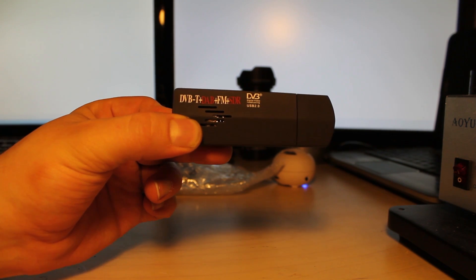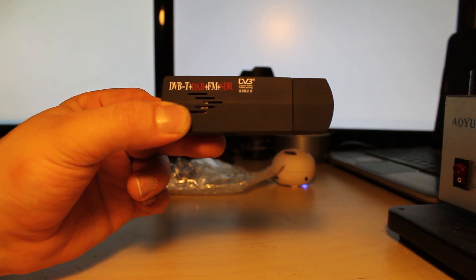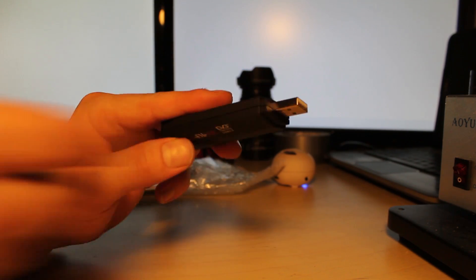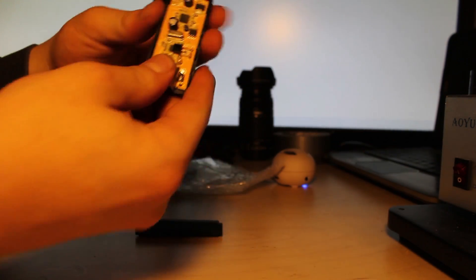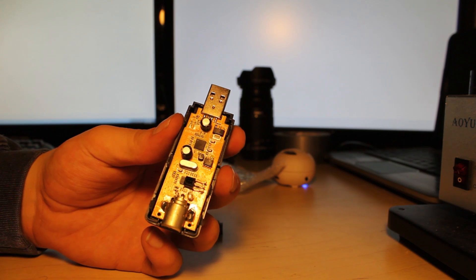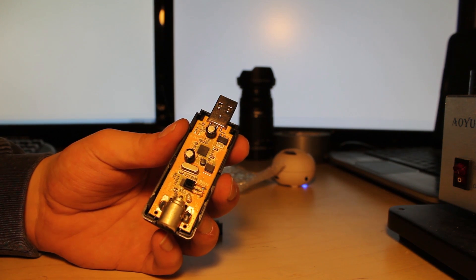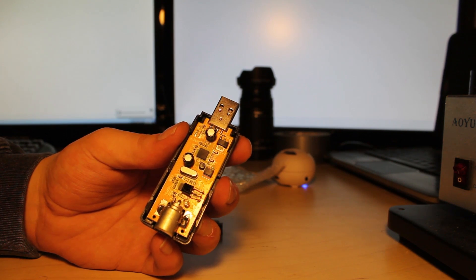DVB-T Plus and Minus, DAB, FMN, SDR — all of these device types can be listened to with this USB stick. It interfaces through USB 2.0. It's a very basic piece of equipment. The way that it actually works, it uses an open band to capture essentially all the different frequencies in the air. It's a wide band capturer, and then you use software to interpolate those signals after honing into a specific frequency.